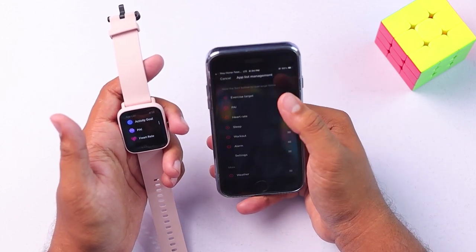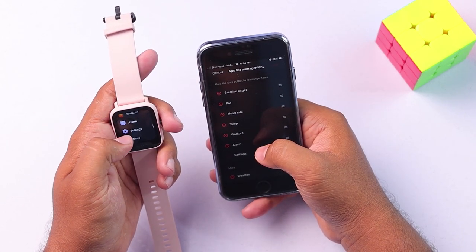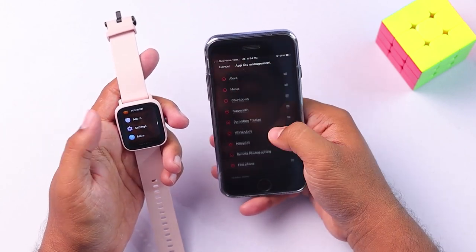Let's see — there are seven apps here in the main list, and then eight more inside the 'more' section. Inside 'more', we have all these applications available.